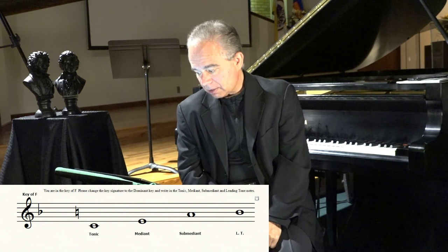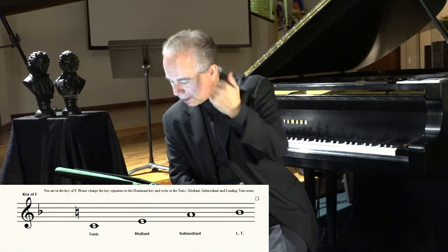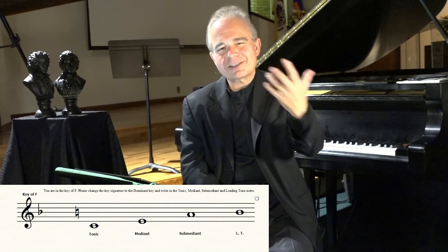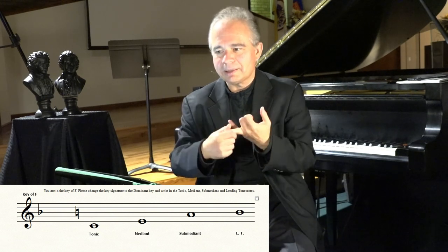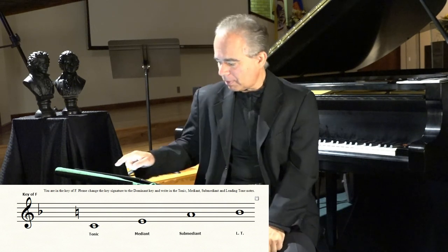We need in here the tonic, the mediant, the sub-dominant, the sub-mediant — actually, it's mediant, sub-mediant, and the leading tone: C, E, A, and B. This is just to give you more exercise with scale degrees — the tonic, supertonic, mediant, subdominant, dominant, submediant, leading tone, and so on.